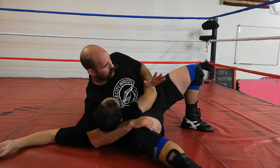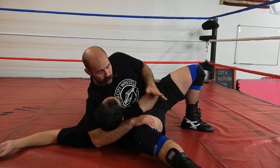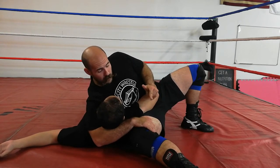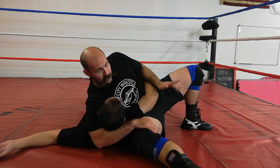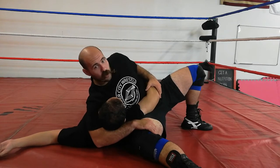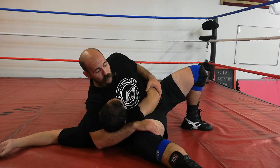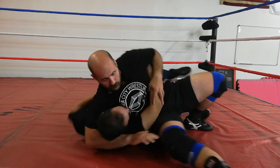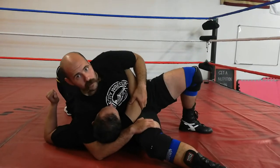The control aspect of this position is very important. As you can see, I am gripping my own leg, and I'm spreading my legs in a 90-degree angle as much as possible. My head is as close to his as possible and I'm controlling this arm. Maintenance is important — if he can get this tricep to the ground, I need to secure that tricep and get it back.